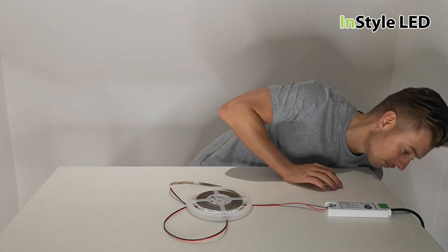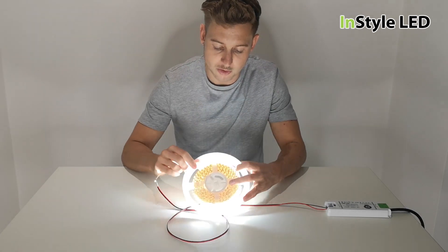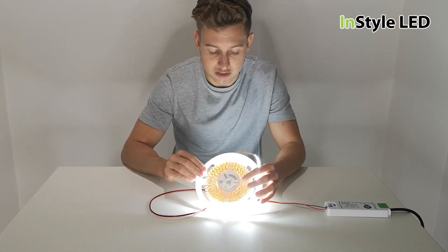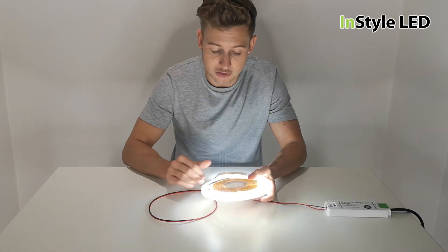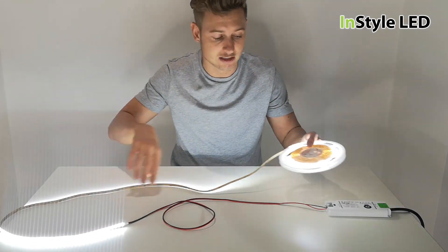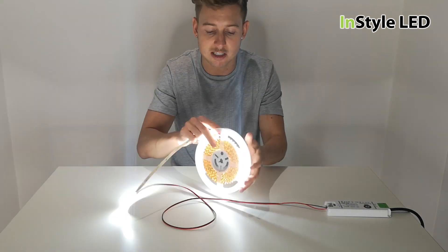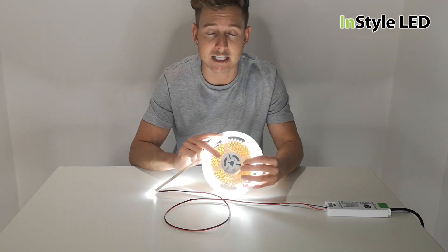So let me turn this strip on now. What you should do is if the LED strips are ever on, you must un-reel them from the coil so they are loosely separated. Being on the coil causes the heat to build up on itself and start to damage the LED strips.